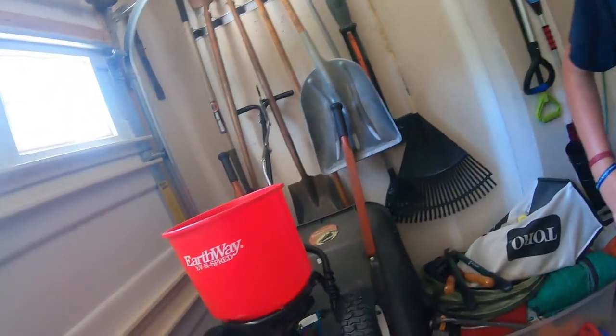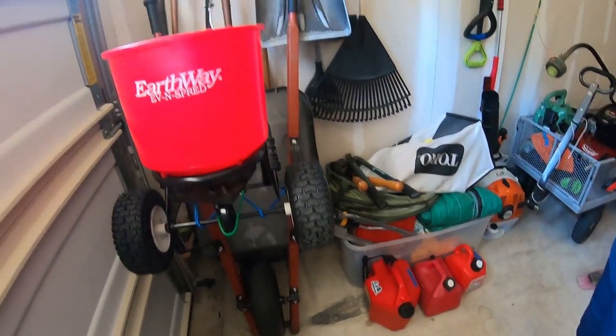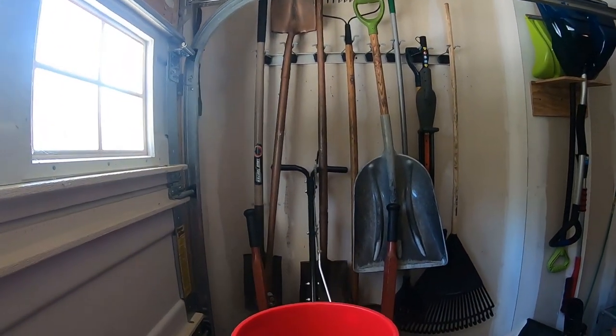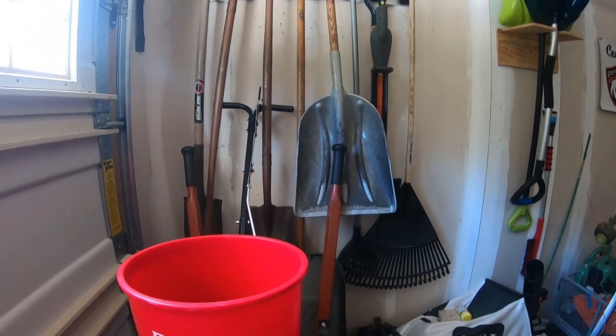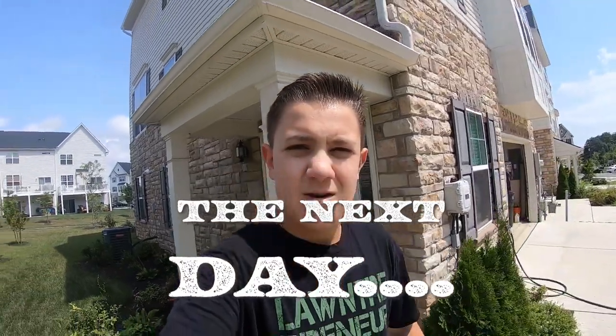All right guys, we are finished — it looks really good, so much better organized. Everything's nice and organized, don't you agree? Pretty much, yeah. It looks really good, much better, although we do have some holes in the wall — no big deal. Now we're going to go ahead and go over our garage setup for this year.